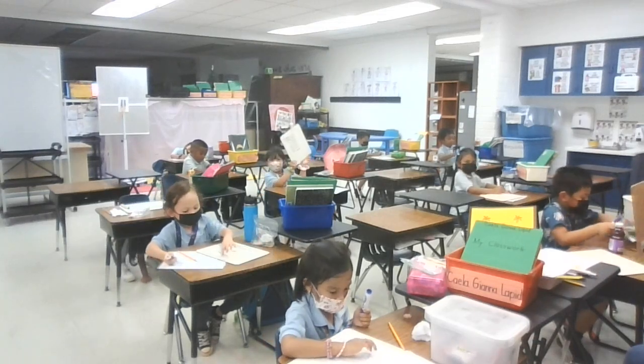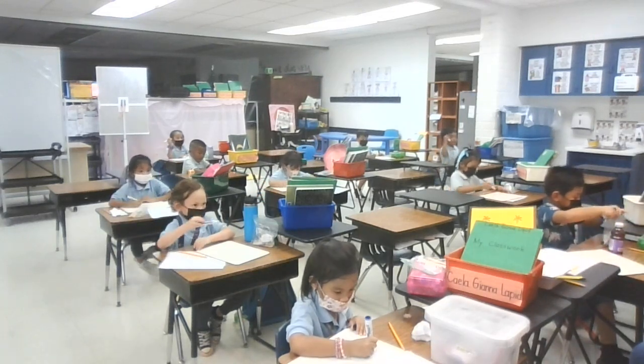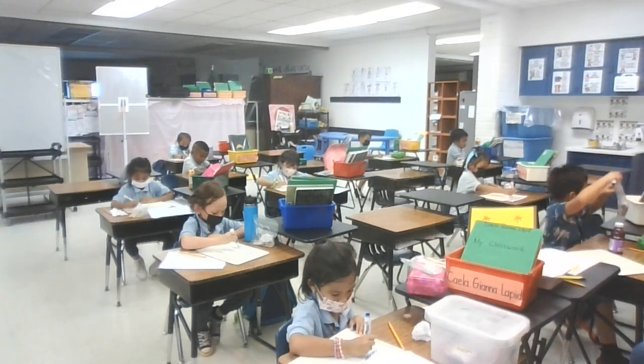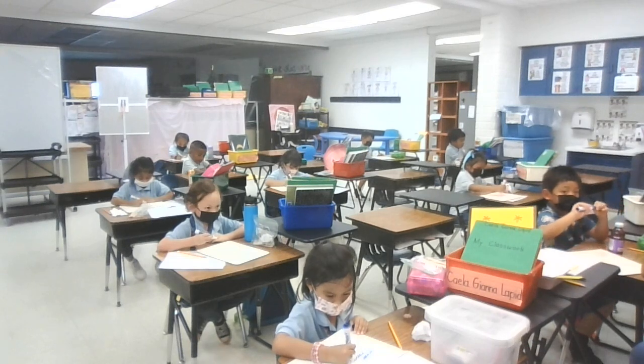Okay, and then we're going to go back and count to make sure we have 22 lines. Take a mark and ready. Get ready, count. 1, 2, 3, 4, 5, 6, 7, 8, 9, 10, 11, 12, 13, 14, 15, 16, 17, 18, 19, 20, 21, 22.